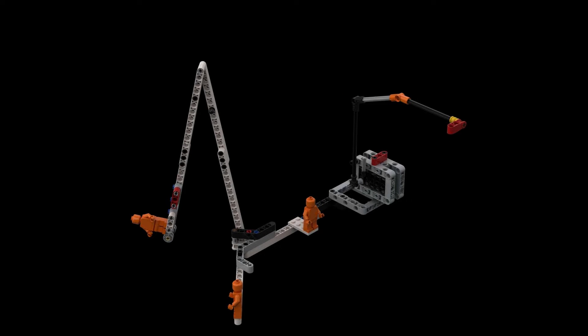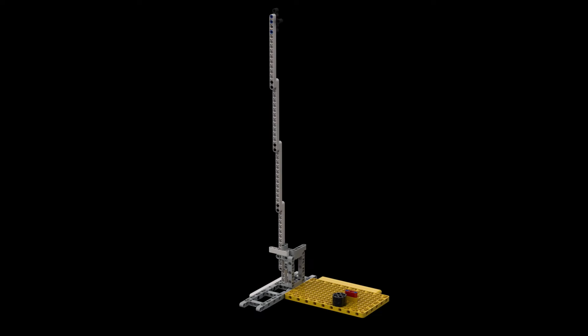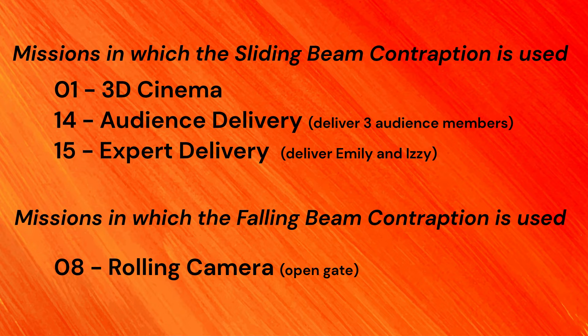Our second attachment for the front is a contraption built to save driving time. It features an up and down axle arm powered by the front motor and a beam arm that extends passively using inertia. To also save driving time, we have built a jig for the red launch area with a vertical beam arm that is long enough to reach the orange lever for opening the track for the rolling camera. Our robot tips over the beam arm of the jig at the beginning of the second run, where gravity then helps to passively raise the gate of the track.